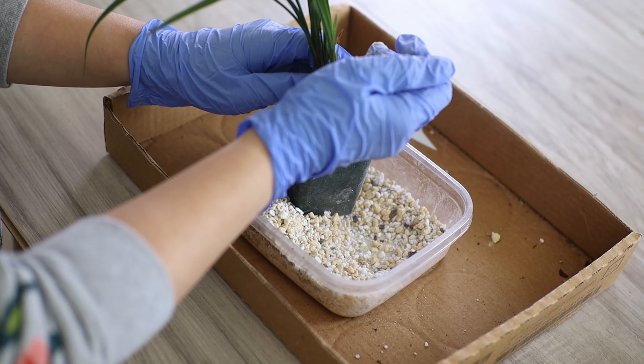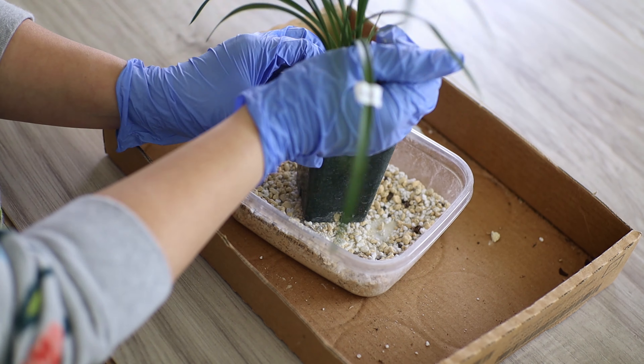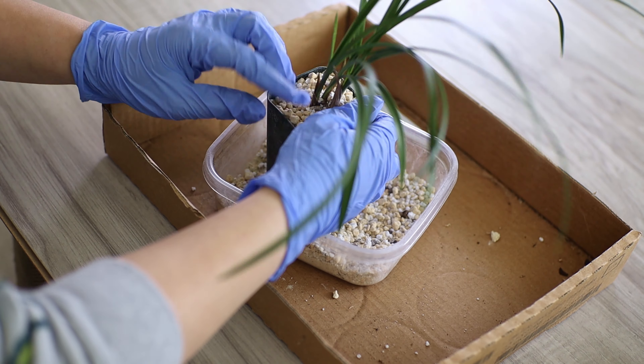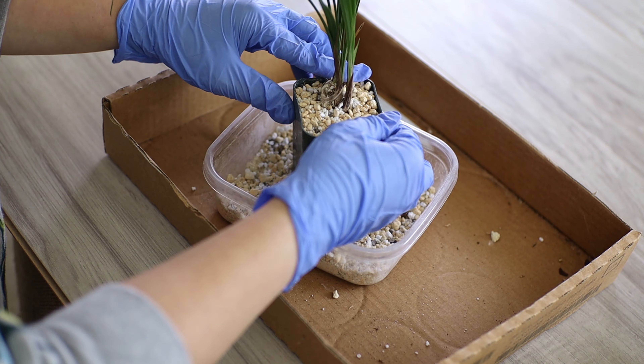Now, if the root mass is a lot larger than the plant mass up above, then yes, accommodate for the size of the roots, and not just for the plant itself above ground. So you may need a bigger pot given the root mass.